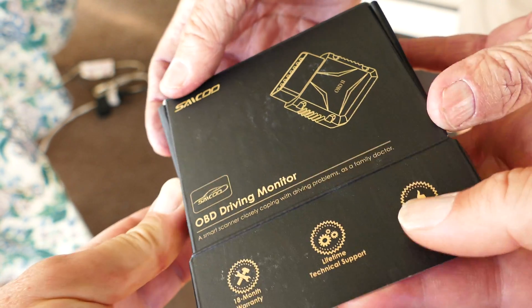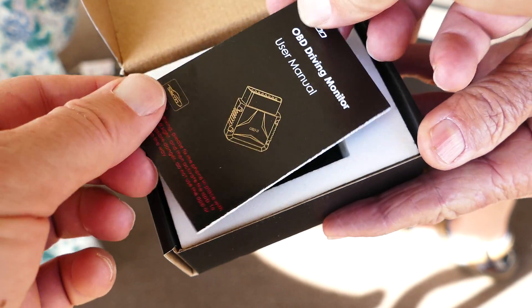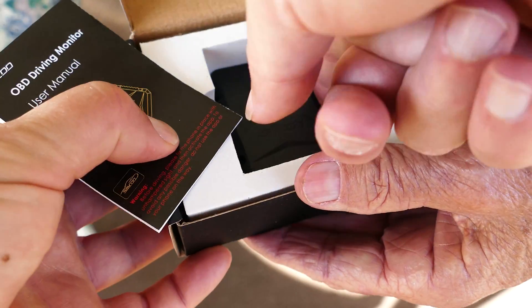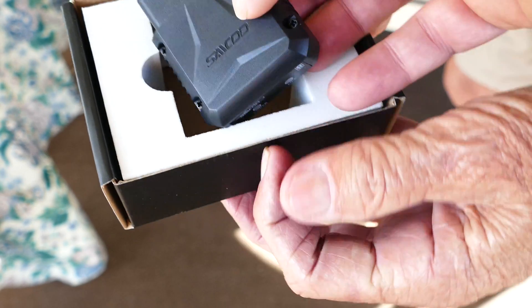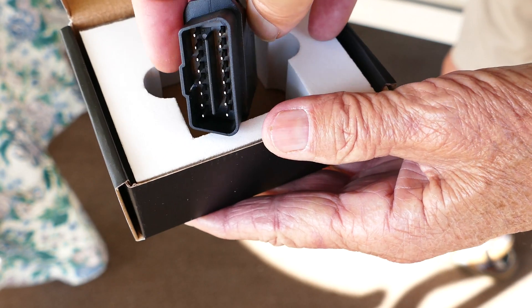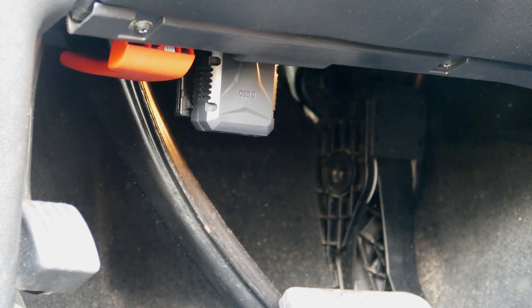This is an OBD2 vehicle adapter. It basically plugs into your OBD2 port, which is usually right underneath your dash on your driver's side. You'll see in a little bit where I plug this in. This is the little device — that's the plug — and it plugs right in. You can actually leave it plugged in all the time, or you can take it out if you want to.